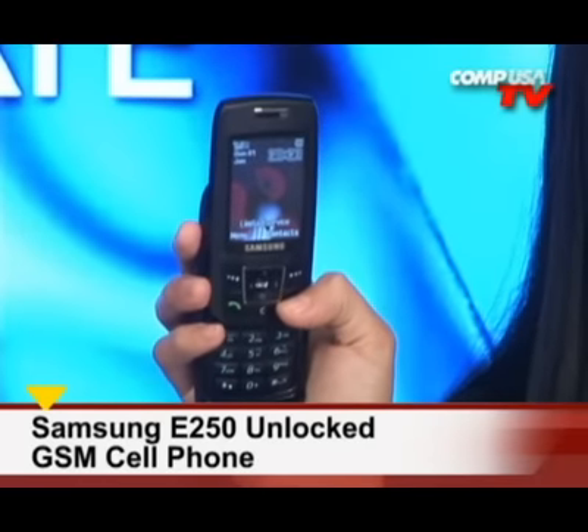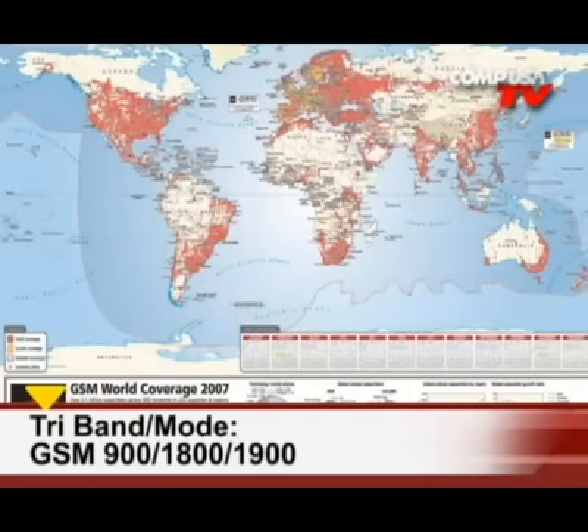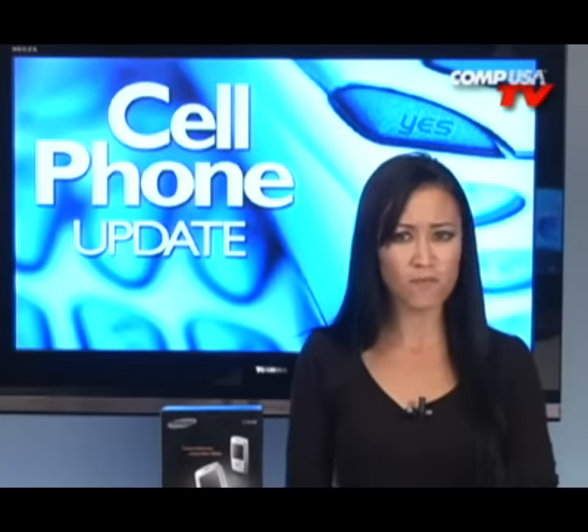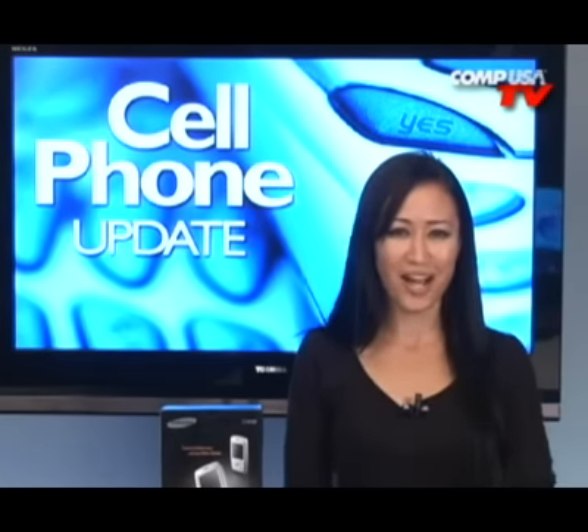First, let's talk about what GSM is. GSM stands for Global System for Mobile Communications. Simply put, it's a type of cellular network used in over 214 countries. If you travel internationally, GSM can come in real handy — you can use your phone in other countries that have an agreement with your GSM network operator. For those who don't need international capabilities, GSM is compatible with T-Mobile and AT&T, but not with CDMA carriers such as Verizon and Sprint.